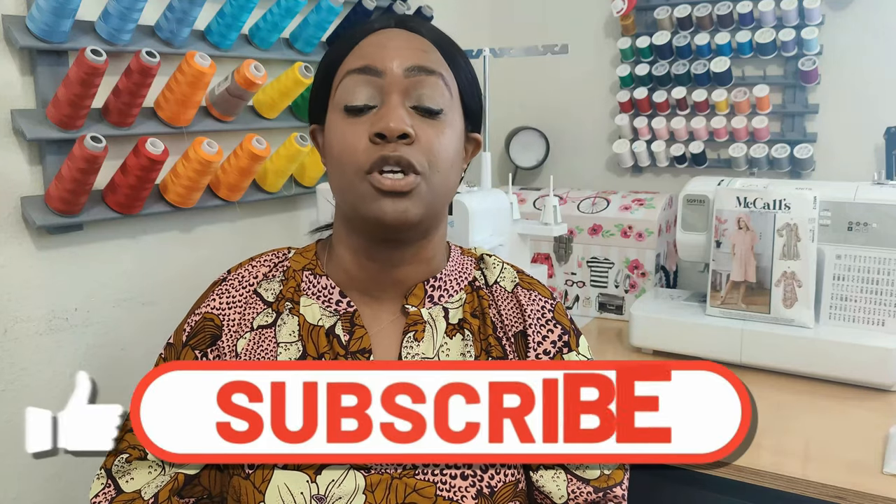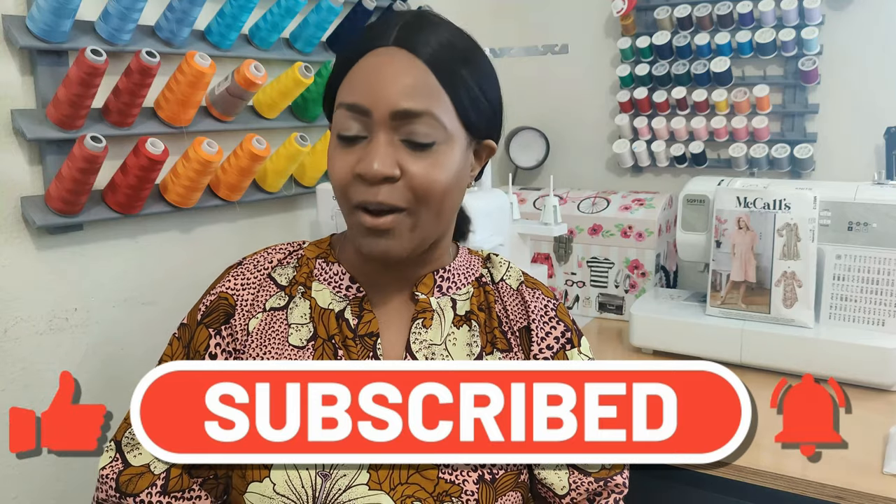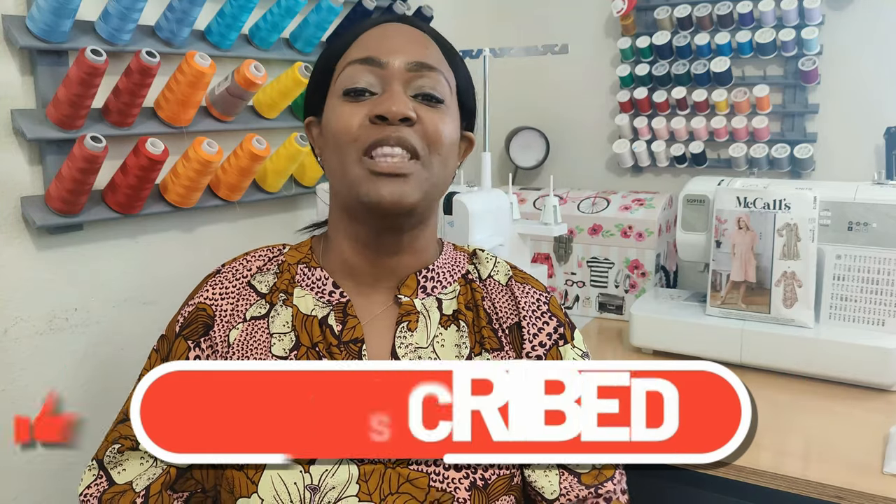Hey everyone, welcome back to the channel. My name is Rochelle from Rochelle Handmade Designs. In this video I am doing a pattern review — not for one pattern, but for two patterns that I just completed over the weekend. I've sewn two patterns in the same week. Go ahead and hit that like button, subscribe button, and also turn on the notification bell so you are notified every time I upload a new video.